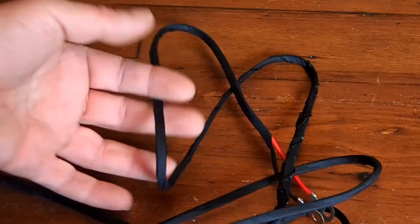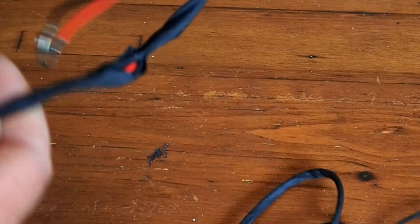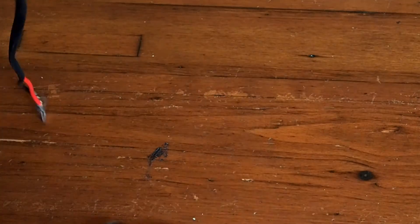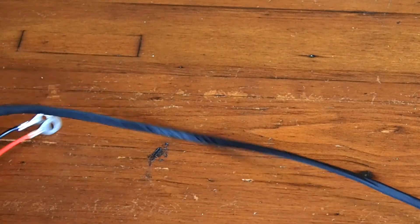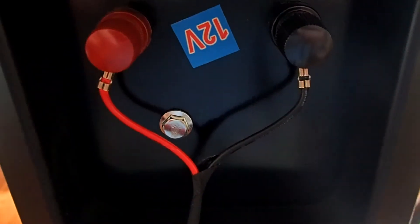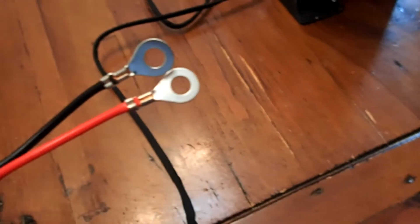This is the cabling — frankly it's a mess, it looks crap. It's covered in a kind of sticky cloth type tape and I don't like it, so I'm going to sleeve it with something. My 12 volt feed: positive, negative, into there. The cable's running down here and terminates in the same sort of clips.